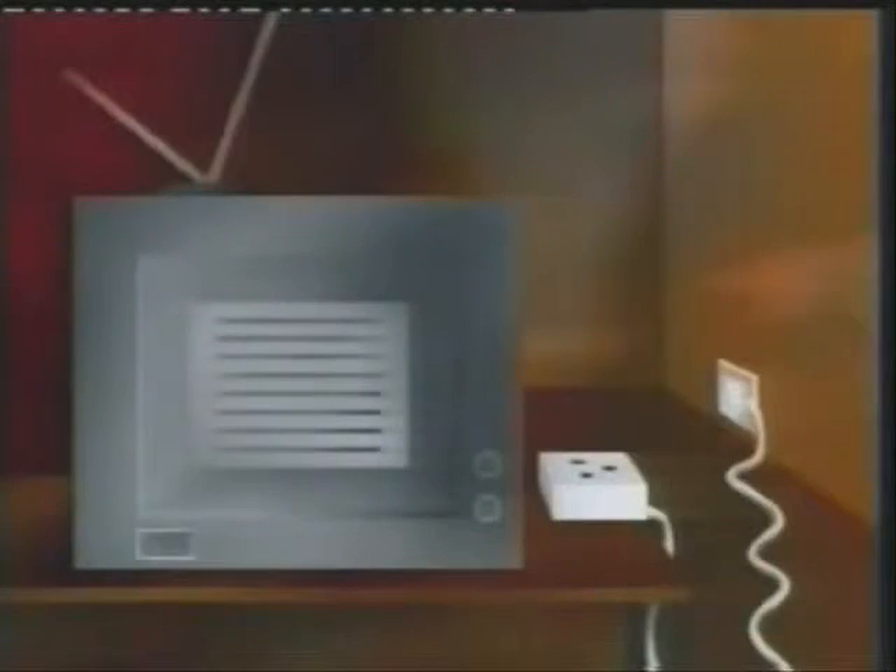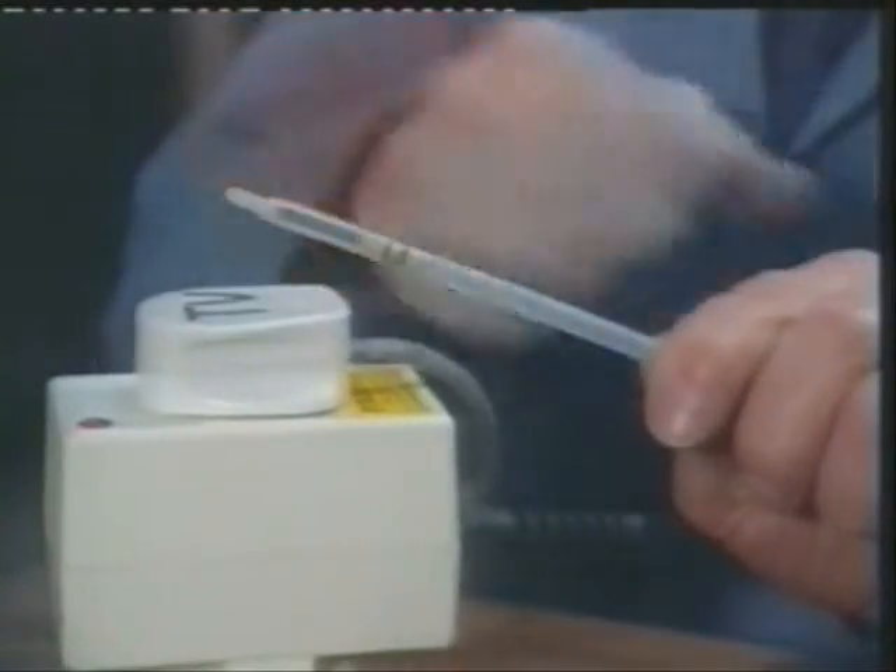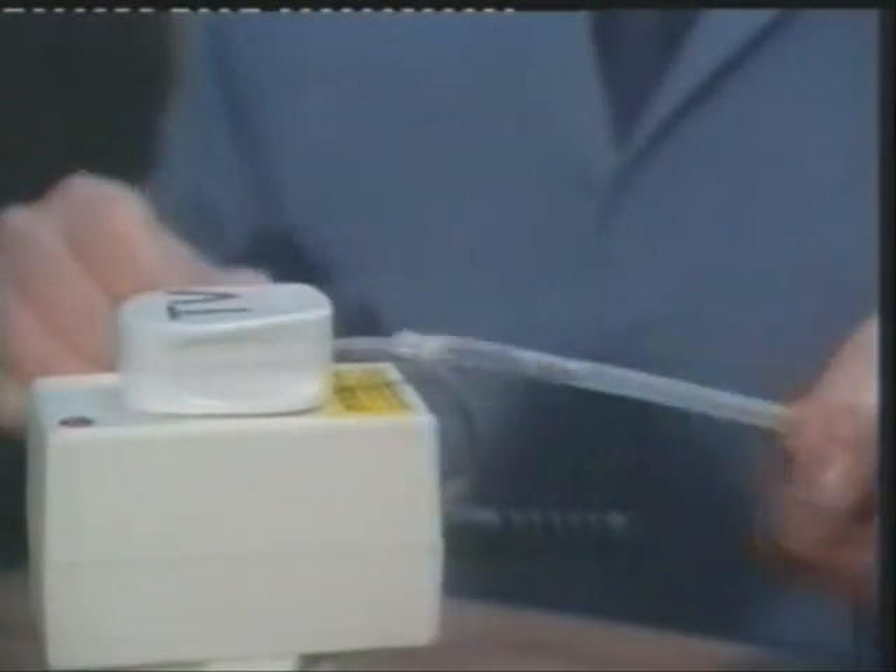One of Dave's tubes, full of extinguishing agent, runs through the television and is connected to his Power-O plug. The TV is then plugged into the same device, which will turn everything off at the first sign of fire. The switch is controlled by a magnet in a piston held in place by the pressure in the tube. As soon as the tube bursts, the magnet moves away, breaking the circuit — fire out, electricity off straight away.